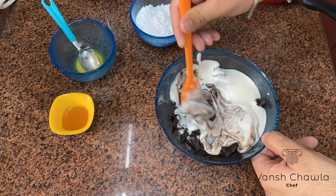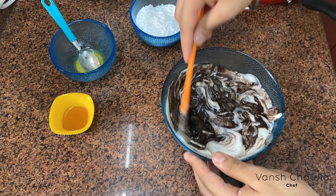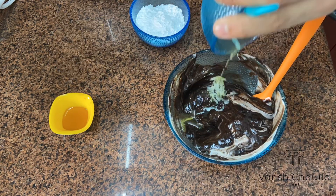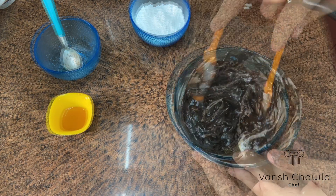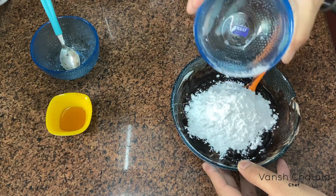Then we'll mix it thoroughly. We'll add the remaining butter to it. In the end we're going to add sugar and vanilla essence.